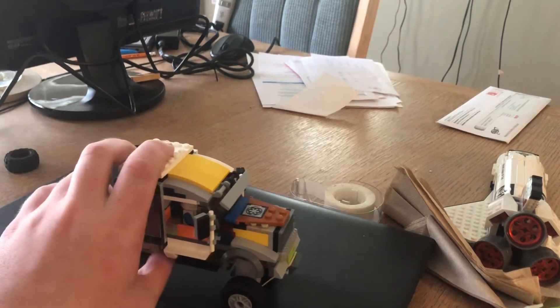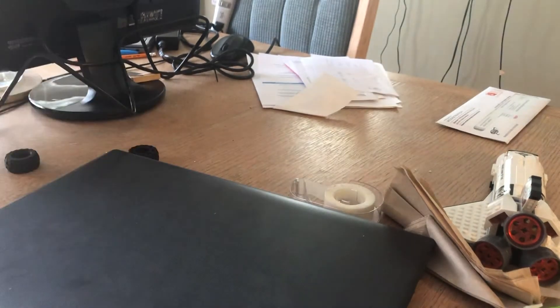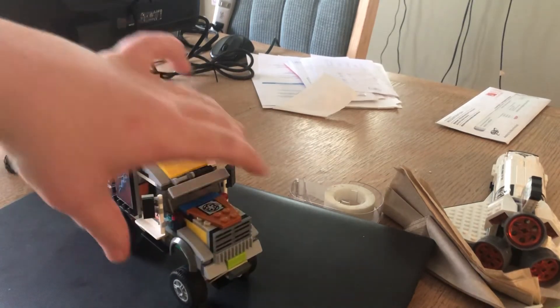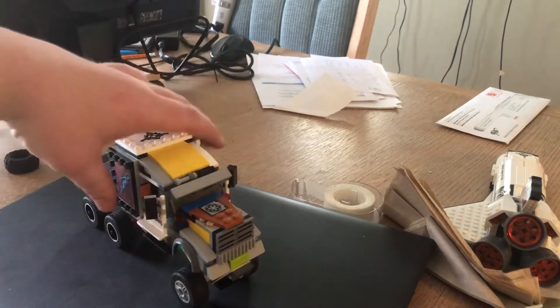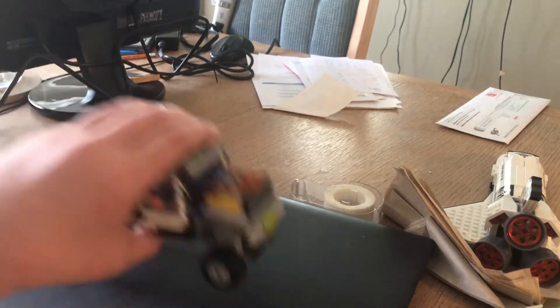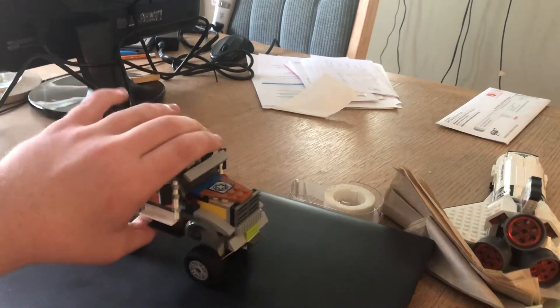Hey everybody, in this video I am going to reveal a Lego MOC I did in honor of my mom's friend. I will not say his real name, but we call him Dan. He is a truck driver and he got an award for being a truck driver. He's been driving trucks for almost 30 years now, and I think he'll really like this if he ever sees it.